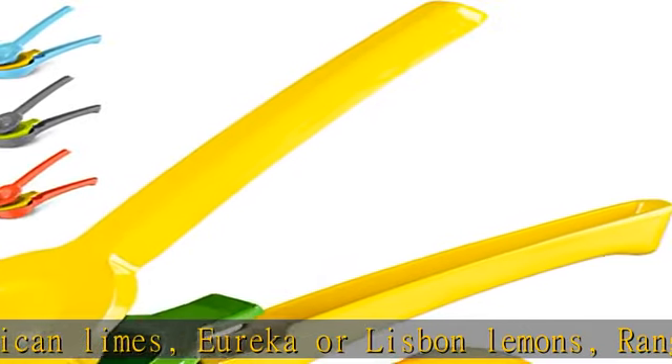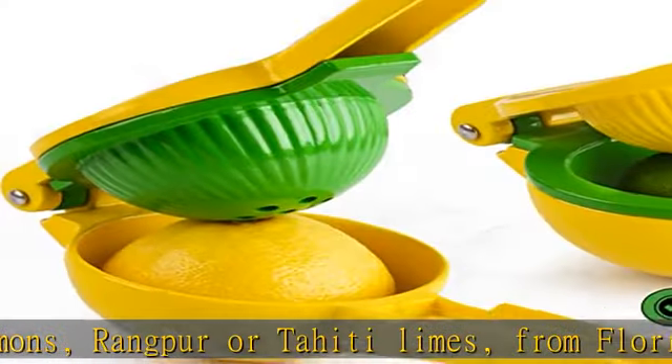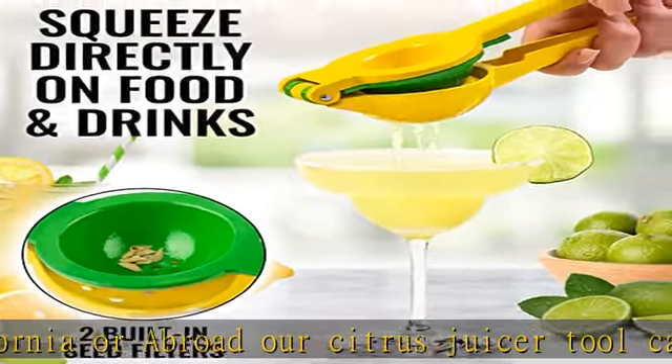No more bulky, hard-to-clean juicers crowding the decor of your home, bar, or kitchen. Whether you're a chef or simply want a pampered squeeze, you can be drinking lemonade in just seconds.